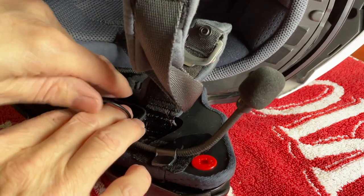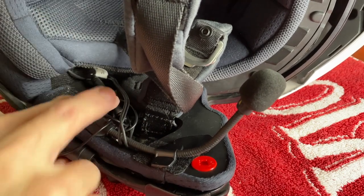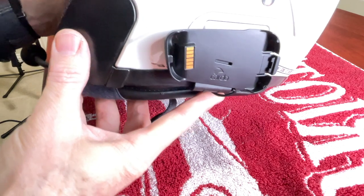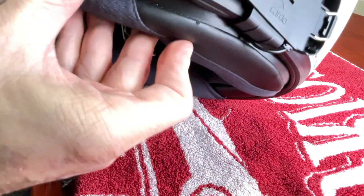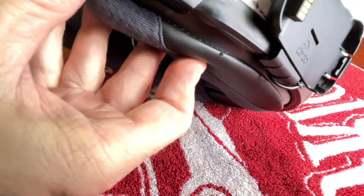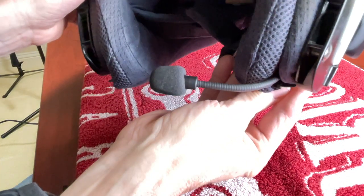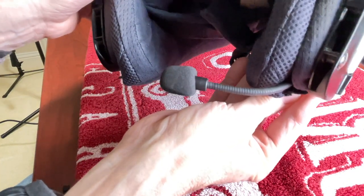Don't worry, you won't even feel the wires once you get the cheek pad reinstalled. Now that we have the cheek pads reinstalled, you can see it's a pretty clean installation — the wires just go up in between the liner and the shell. You hardly even know it's there. We're ready to install the PacTalk Black into the cradle.